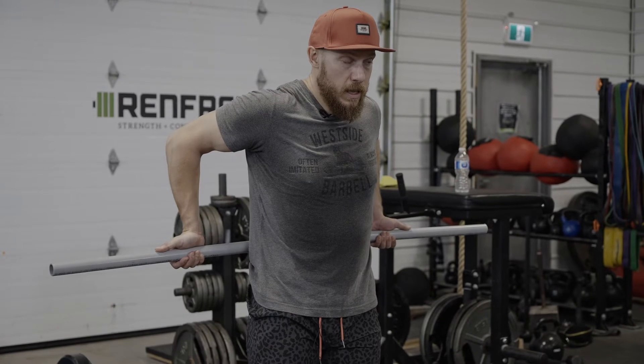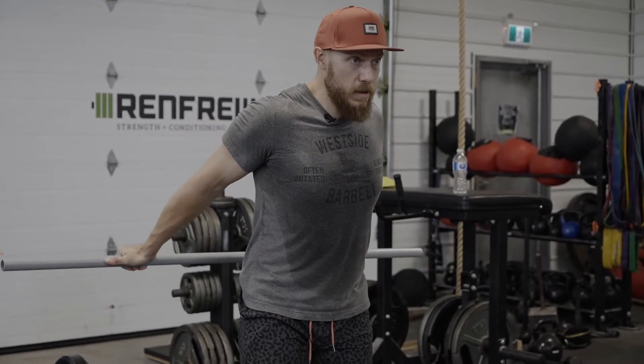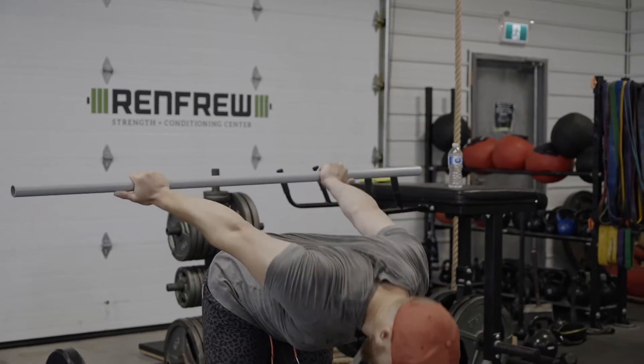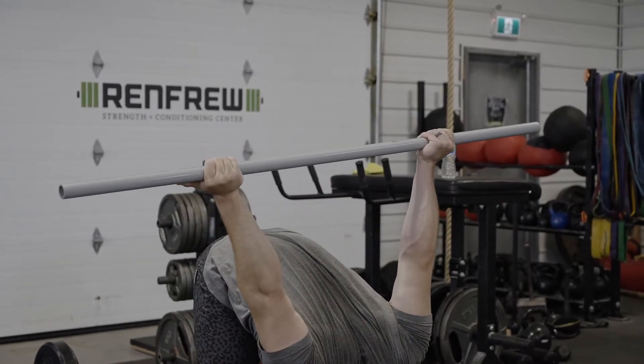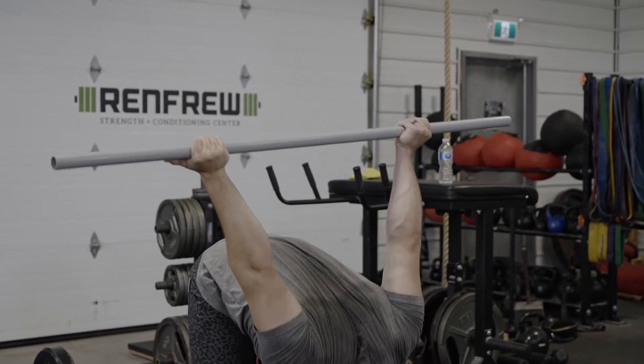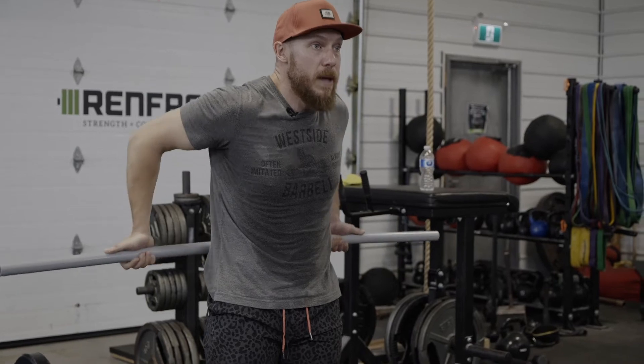What we want to think about is lifting up first to find as much bent arm extension as we can, and then extending the elbows out, coming forward to find a bit more range. As I come forward, I'll think about bringing the stick more into that stretch, then try to hang on to that as I come up and bend back in.